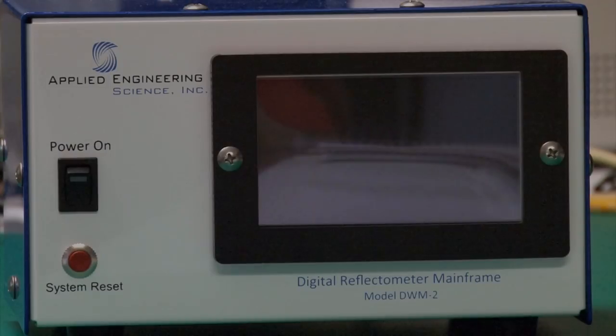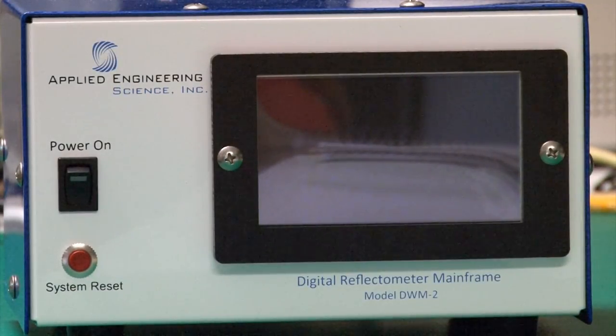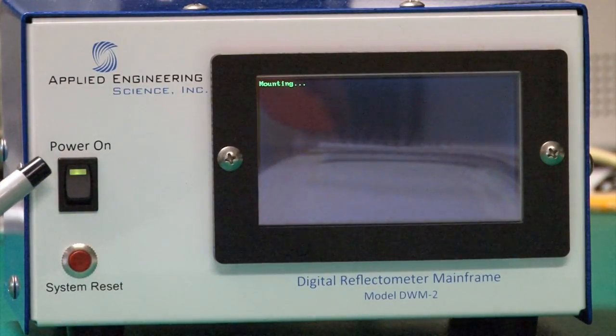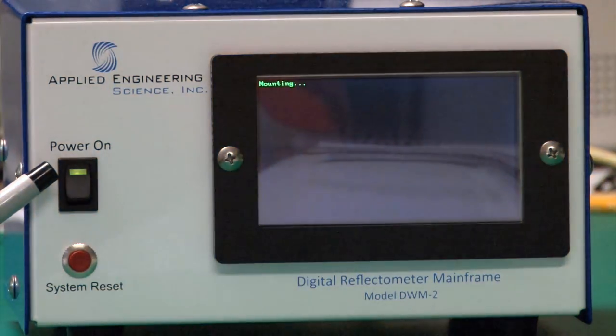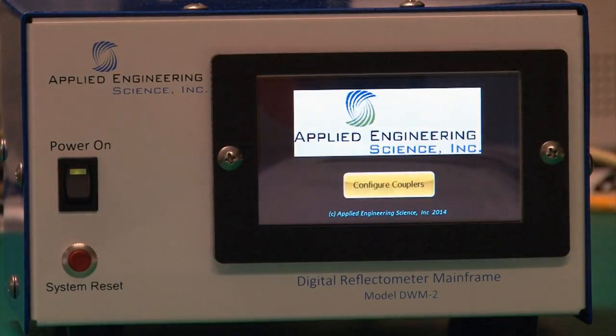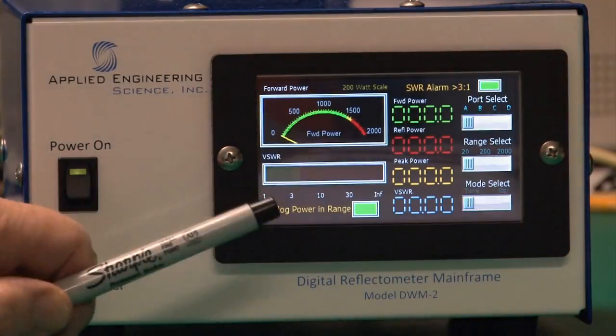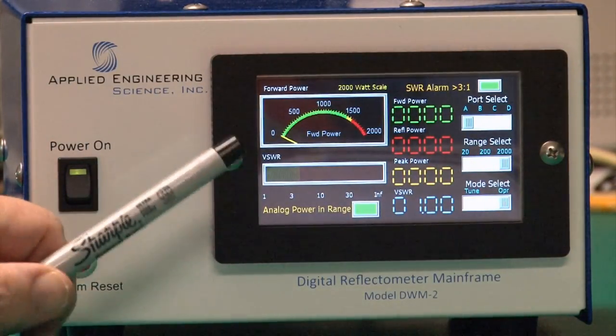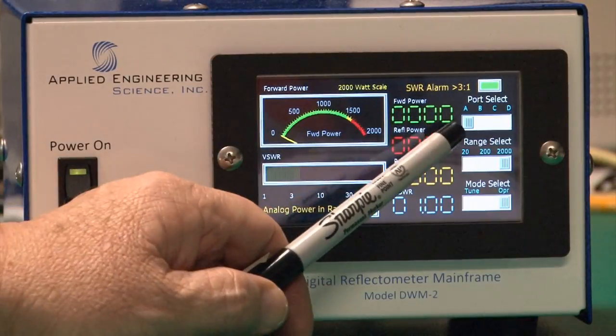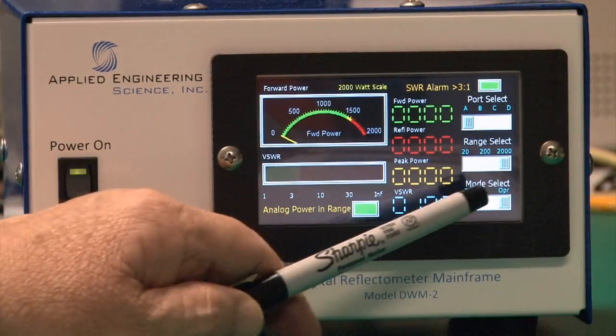This is the DWM2 digital reflectometer mainframe. There's a power switch with a couple-second delay before the LED turns green. When the LED turns green, power is at proper voltages and the DWM2 starts its boot sequence, going through several screens computing correction and calibration coefficients. It normally comes up with port A selected at 2,000 watts in operating mode.